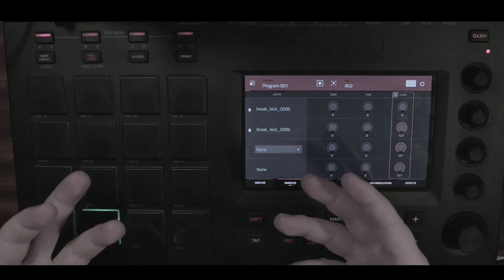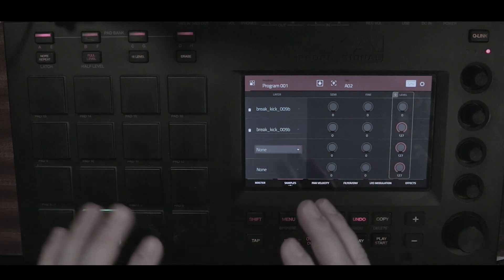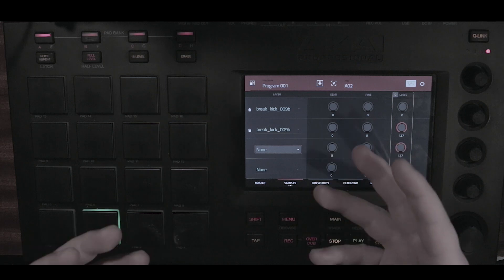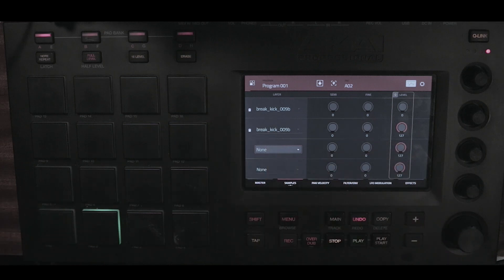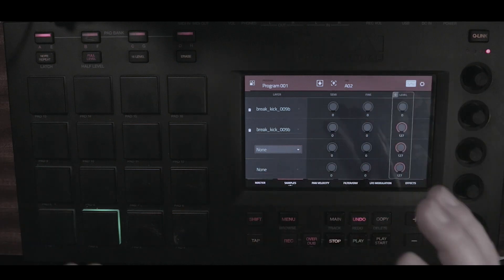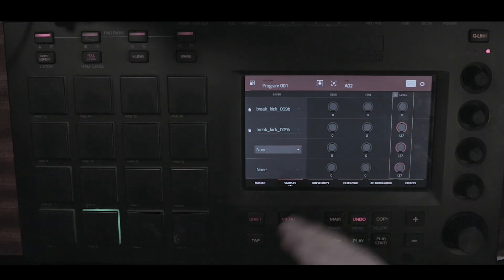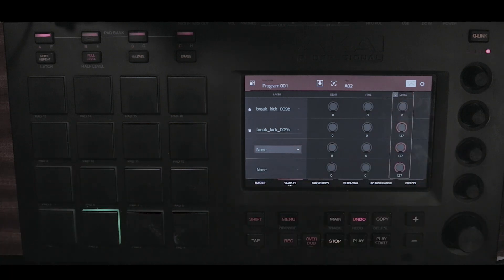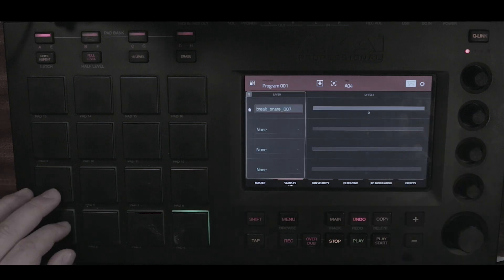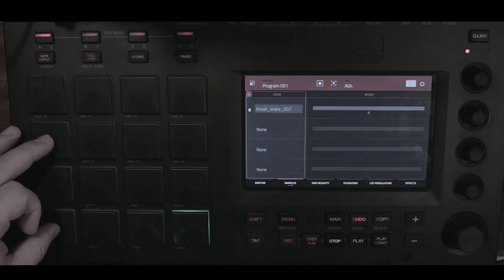I'm not a finger drummer — I'm just looking at this to find the most efficient and most practical way of finger drumming. I'm looking at it from the perspective of a producer, knowing all the tricks that come with working with the MPC, to find what could actually help finger drummers enhance their workflow.